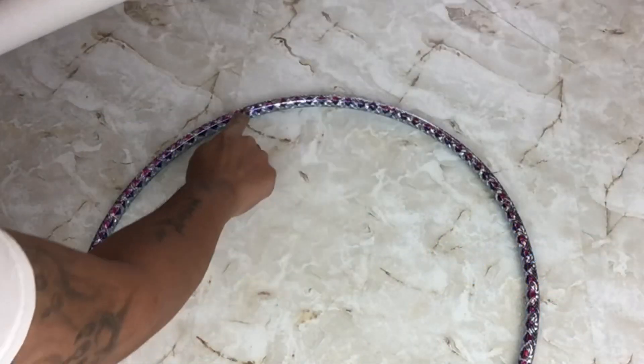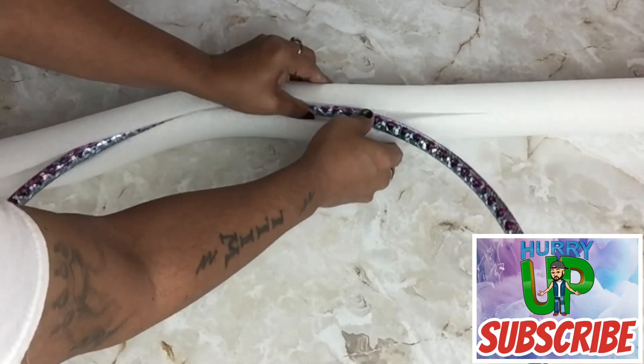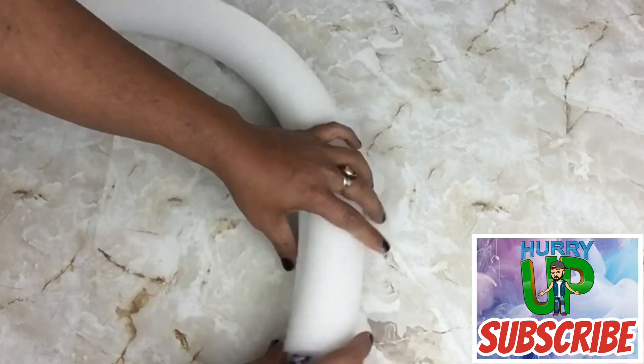Next I'll bring back my pool noodle and I'll place the hula hoop inside. I found that it's much easier to do it this way than to take the hula hoop and start pushing it inside the hole of the pool noodle.